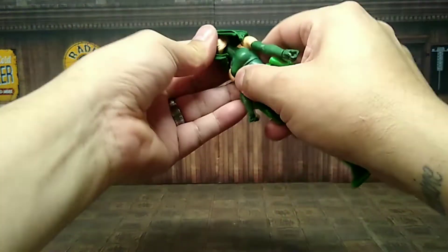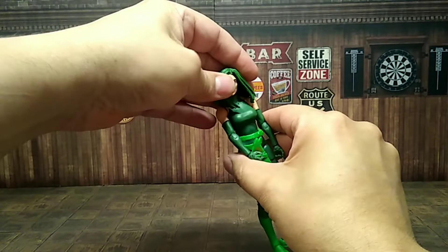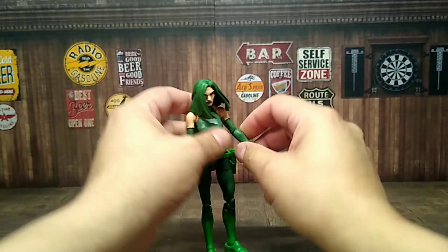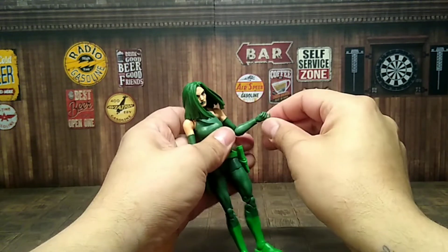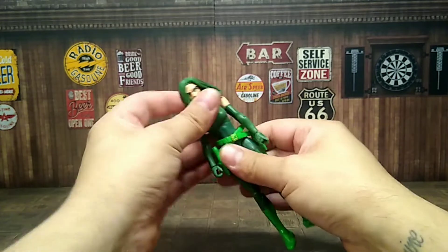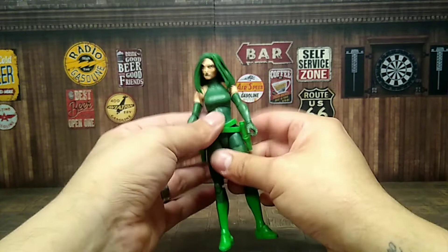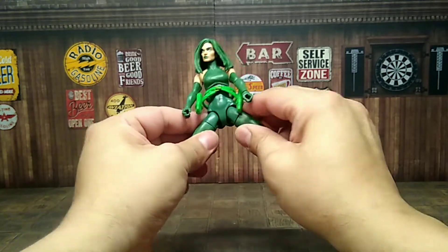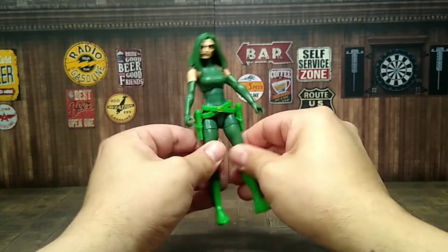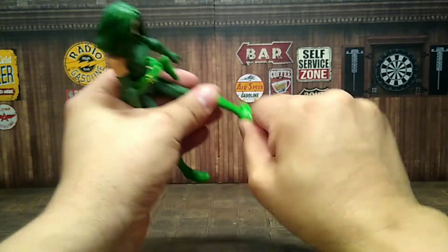On to articulation: she has no head movement at all — even though she has ball peg joints, the hair hinders it to just left and right. Upper shoulder movement is good, 360 all the way around. She has a single-jointed elbow, wrist swivel, and good upper torso movement, though slightly limited. No waist movement, doesn't do the splits due to the upper thigh parts, but upper thigh movement is good all the way around. She has double-jointed knees and an ankle rocker with pivot.